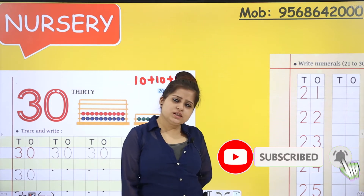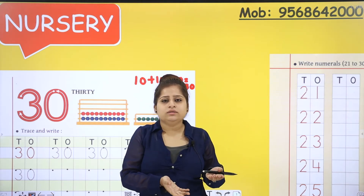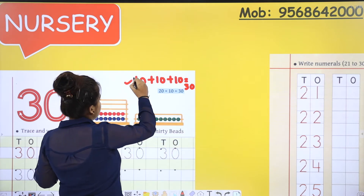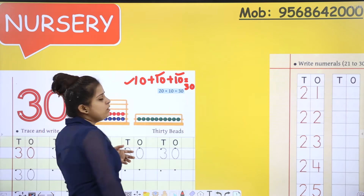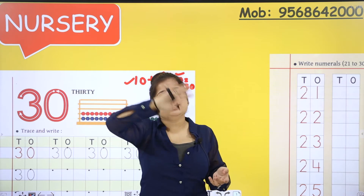If we write 10 plus 10 plus 10, that is also 30. So 20 plus 10 is 30. That is: 10 of your fingers, 10 of your mama's fingers is 20, and 10 of your papa's fingers makes 30. Three hands together makes 30 fingers.